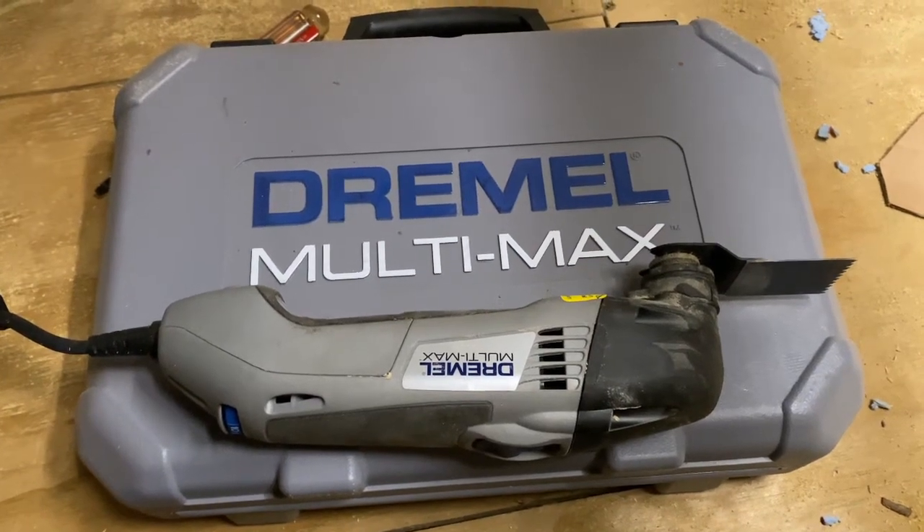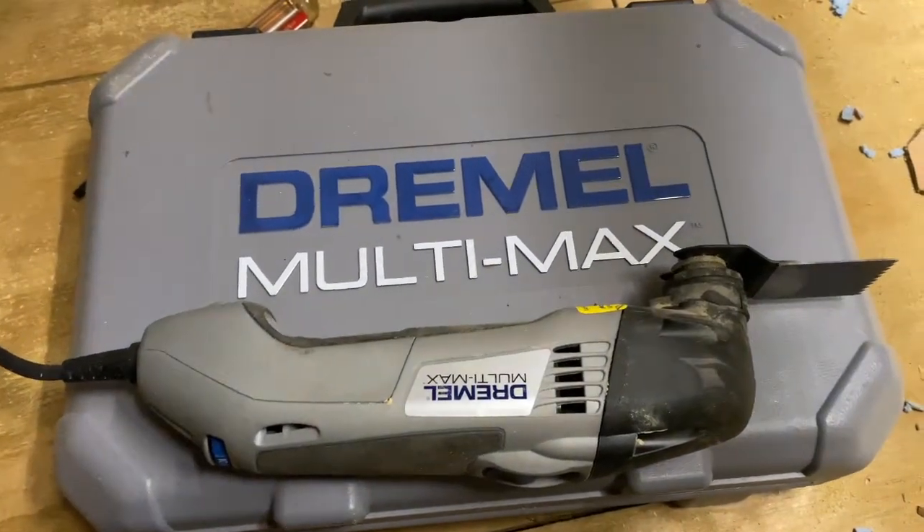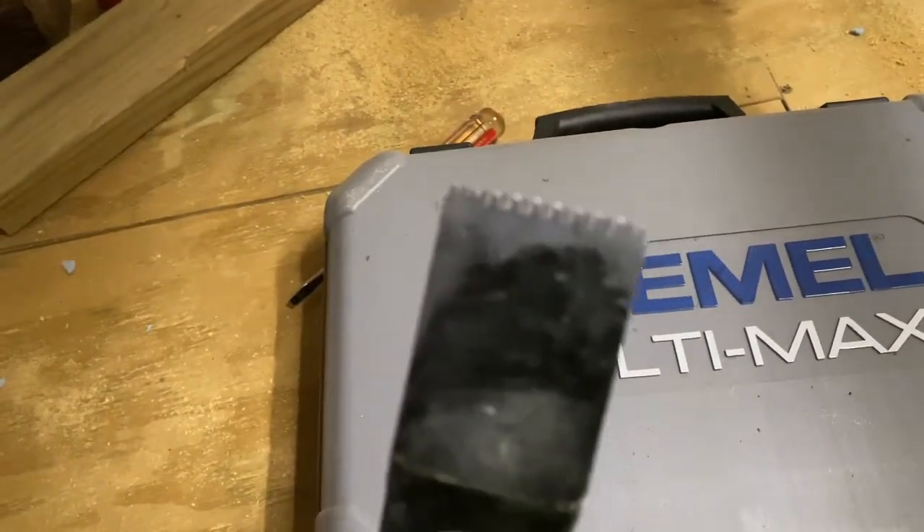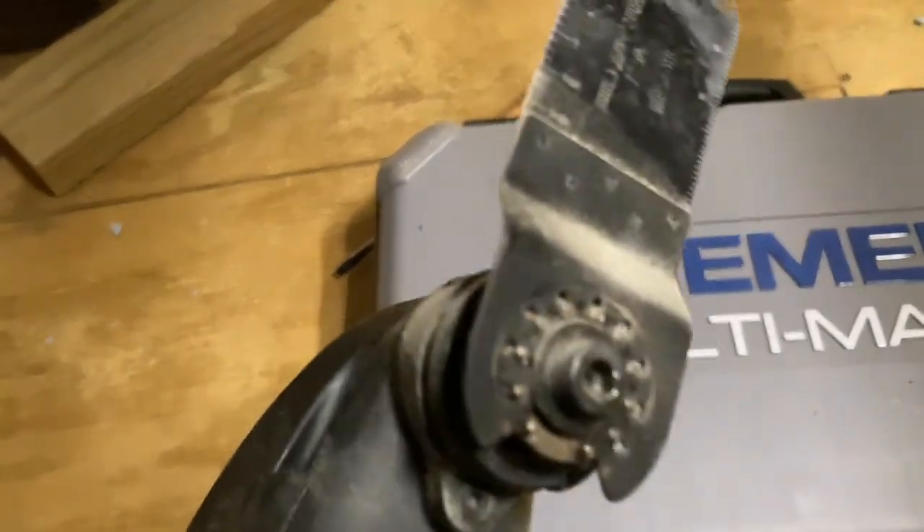Welcome back to Shane's Main Shop. I'm going to do a quick review of the Dremel Multimax — it's one of those oscillating tools where you can put different attachments on the end and make cuts in tight spots, like right here flush against the edge of this beam.